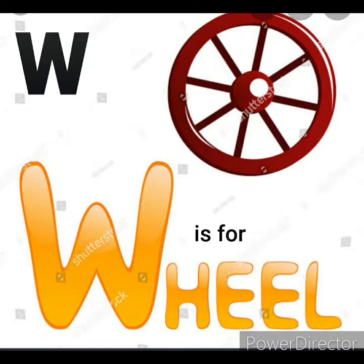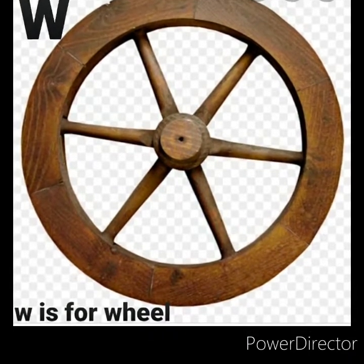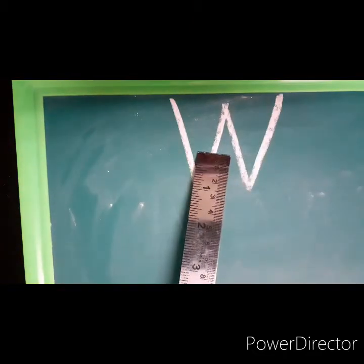W is for wheel. Now let's learn how to write letter W. You start at the top and make a slanting line down.